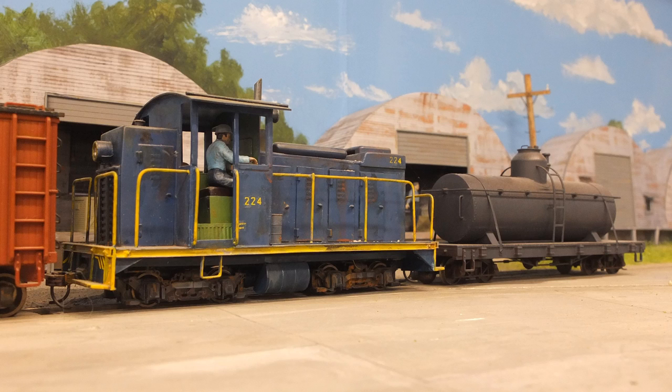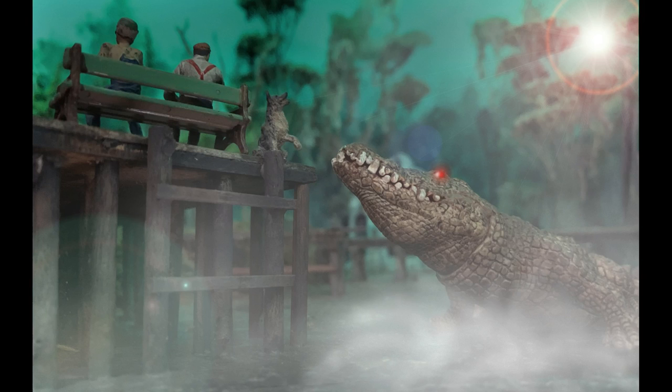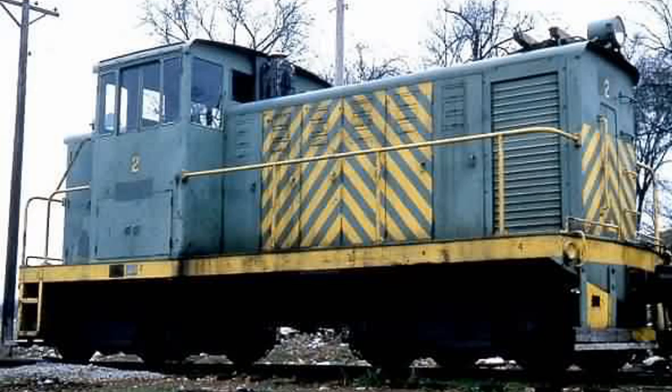My mantra for doing the O&30 layout is: no pressure, no prototype, no problems — just have fun. Hopefully that's the way your model railroading is, just having fun and taking a little artistic license. I was doing a Google search of 1940s-era locomotives, and this 1943 vintage General Electric 45-ton offset cab diesel switcher popped up, and I went, yep, that's it — that one right there is what I'm going to use.